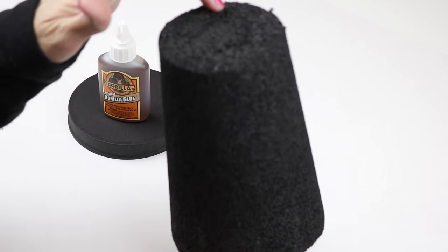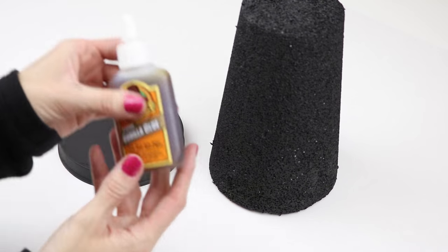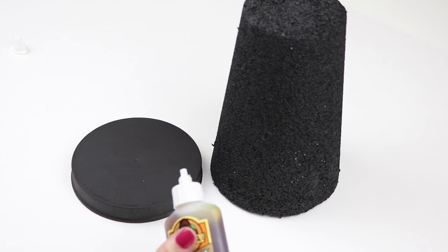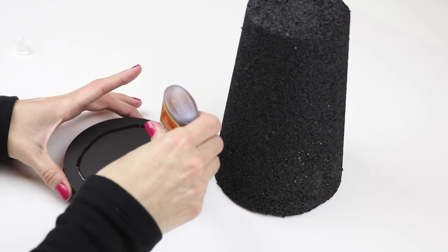Once my lid and my styrofoam were dry, it was time to glue those together. You can use any type of strong glue — I'm just choosing Gorilla Glue, but you can also use E6000. Just apply some to the top and secure your styrofoam cone.